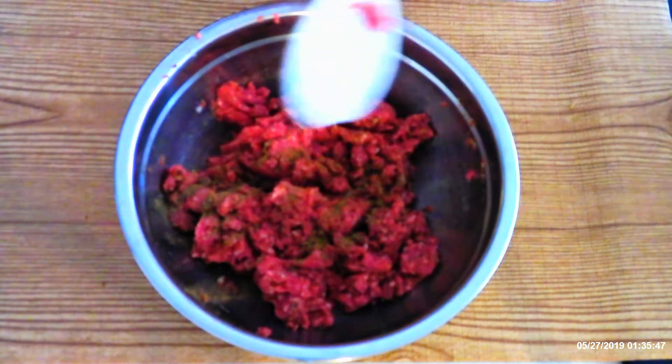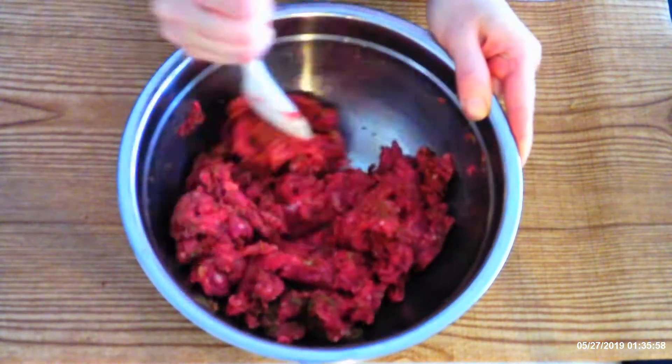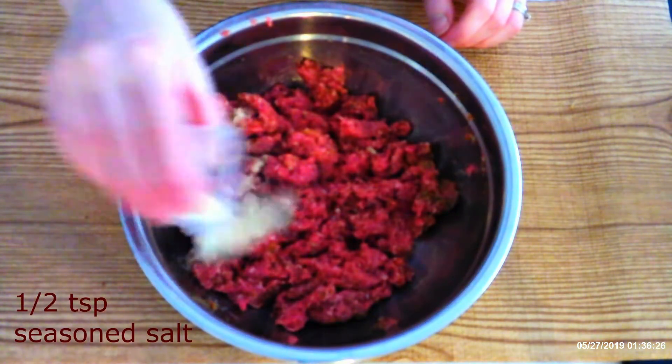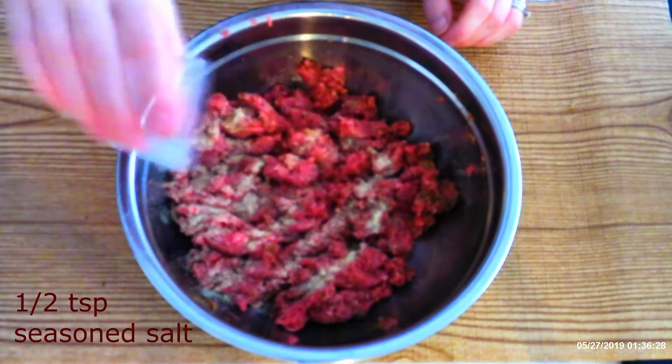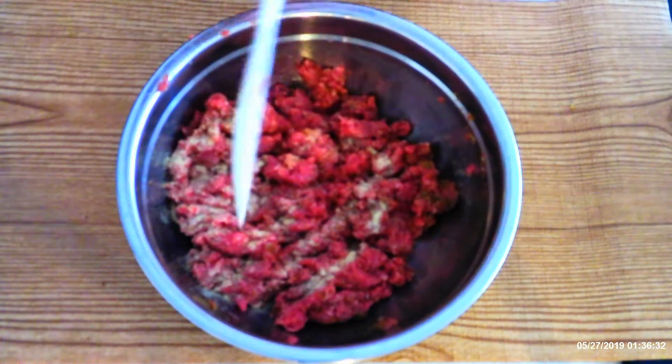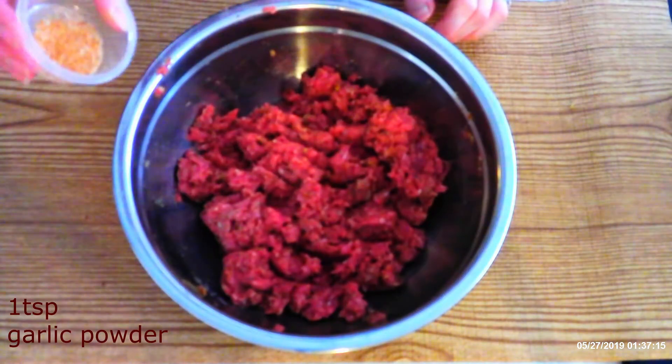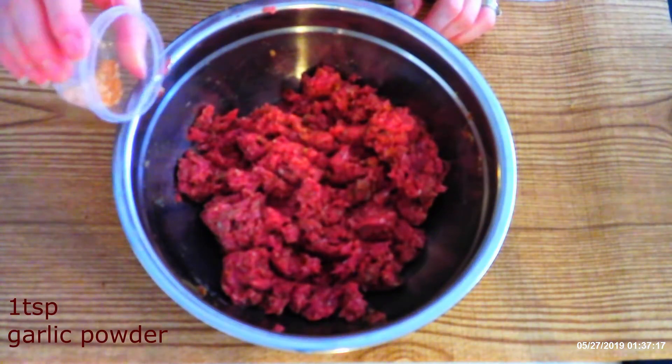Not plain. Stir to fully distribute the pepper. Stir in half teaspoon of seasoned salt — again, make sure it's seasoned salt, not plain. Stir to fully distribute the salt. Sprinkle in one teaspoon garlic powder.